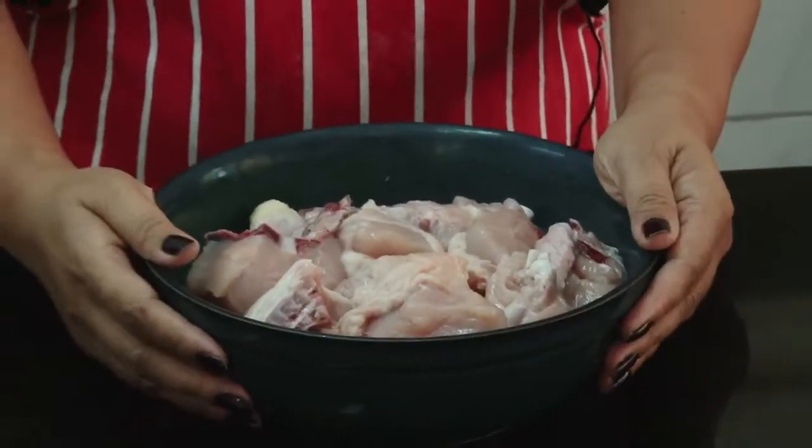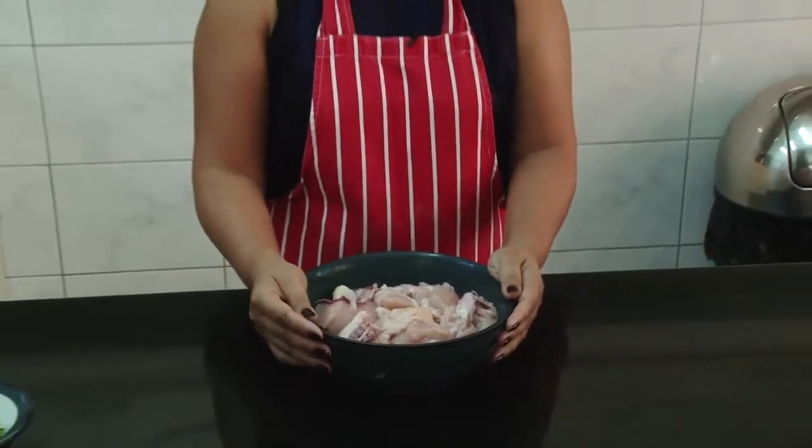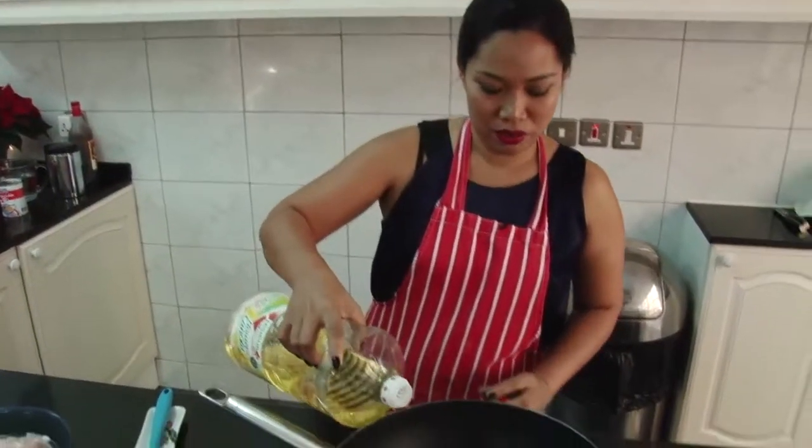We have here the chicken pieces. We have to marinate it with the pineapple juice for half an hour or so, just to help tenderize the chicken. So we need to heat up our cooking oil.